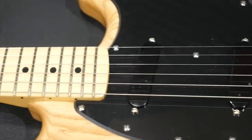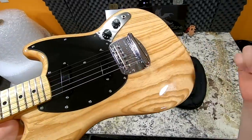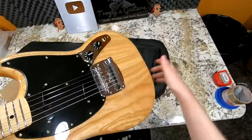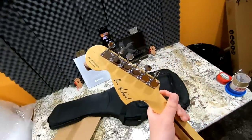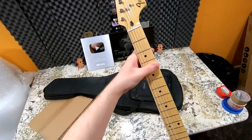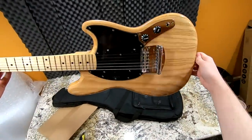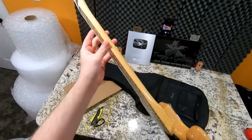This looks just like a vintage Mustang — it even says 'dynamic vibrato.' However, this does not have a vibrato; it just looks like it. It's actually a custom hardtail setup. First impressions: made in Mexico, $1,099.99 — kind of expensive for what you're getting here. But there are a lot of custom attributes and it is an artist's signature guitar, so I guess it makes sense.